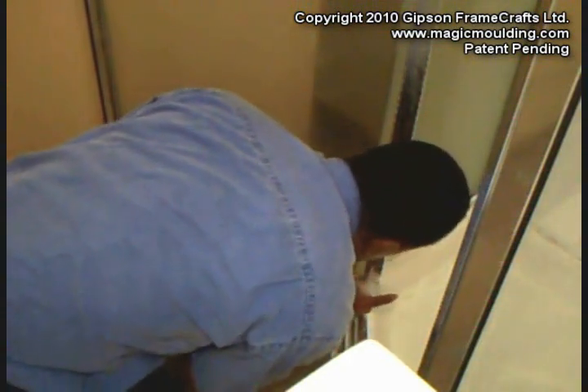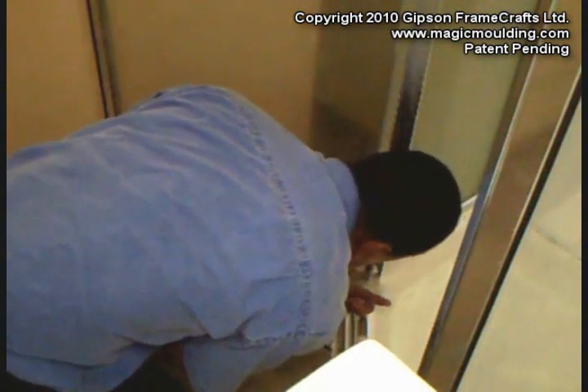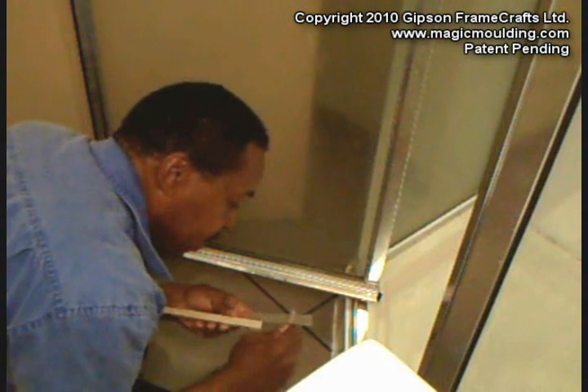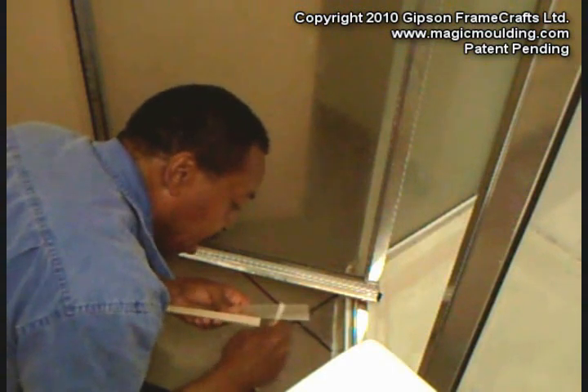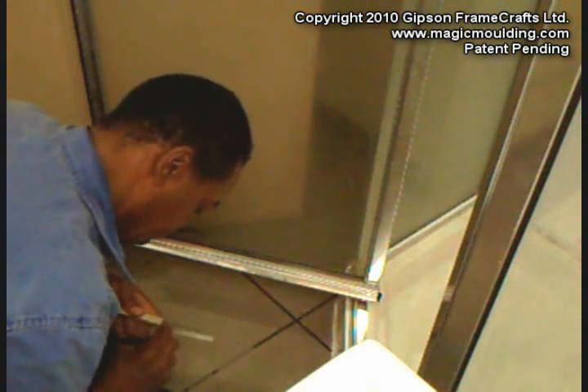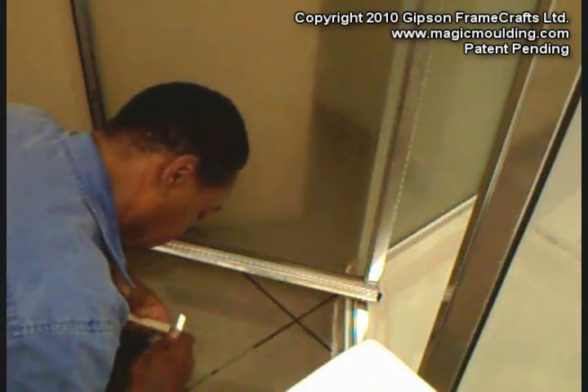We're flush here, we're flush there. It's hitting just a little bit right there, so we'll take our knife and shim it down just a hair right there.